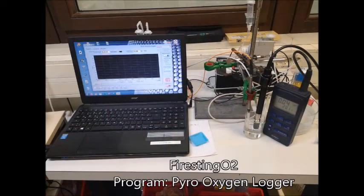To measure the oxygen concentration, we use the FireSting O2 from PyroScience with the computer program PyroOxygen Logger. This device can also be used for long-time measurements.